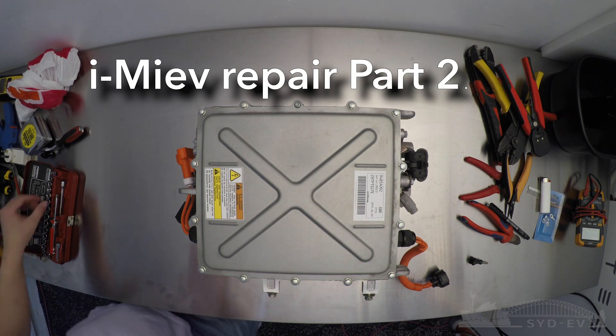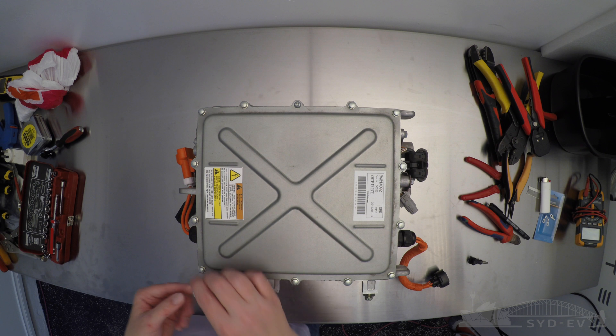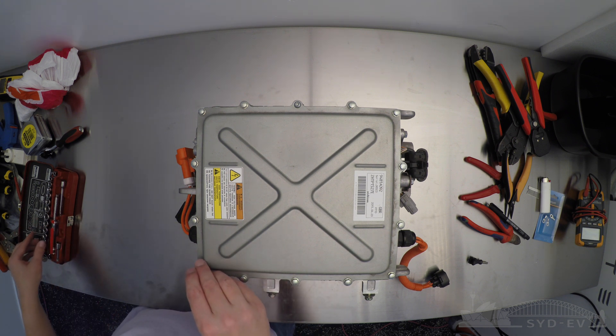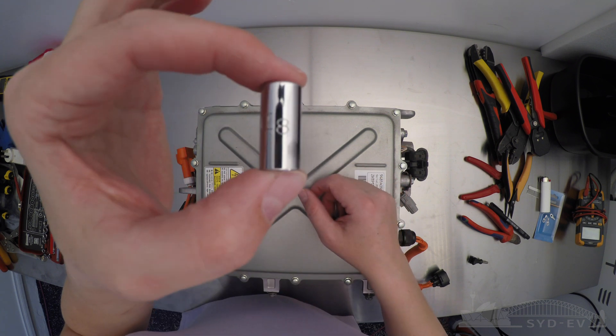It looks like we finally found the hard drive with the hidden footage of our repair of our onboard charger DC-DC converter. So here it is, part two of the iMiEV repair.